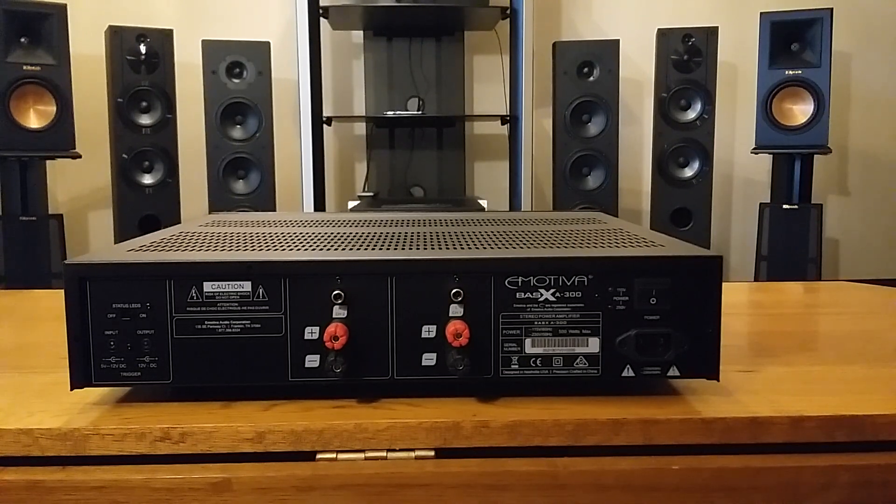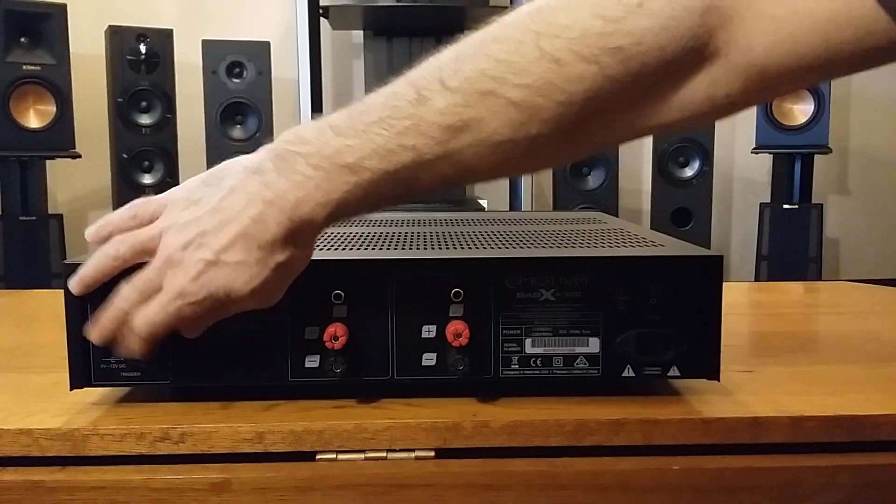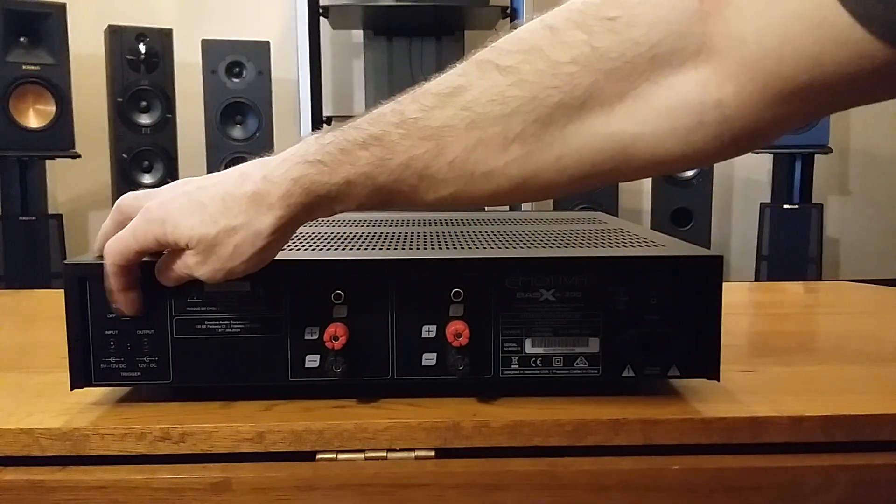A lot of people ask what a 12-volt trigger is. You plug it into your preamp so you don't have to keep turning your amp off and on — you just turn your preamp off, it sends a signal to the 12-volt trigger, and it puts the Emotiva into standby mode. Not only does it have a trigger input, it also has one going out, so you can daisy-chain another amplifier into standby at the same time. Above that you have your LED light switch.